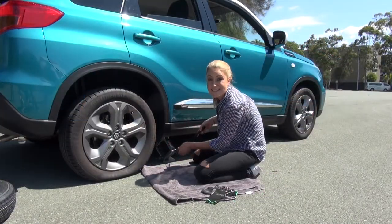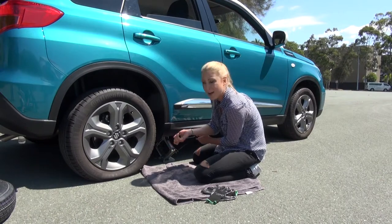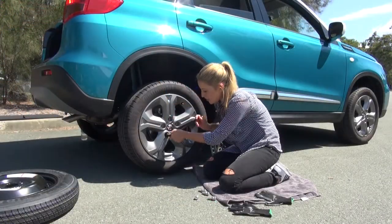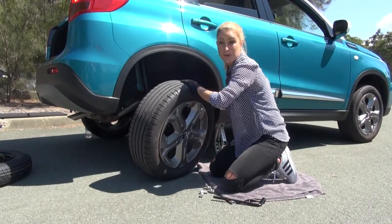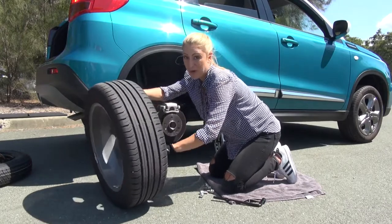Now we're going to raise the side of the car with the jack. Remember your inflated tire is going to be a lot higher than your punctured tire. Take off the final wheel nuts and then you can take the wheel off — that part is surprisingly easy.